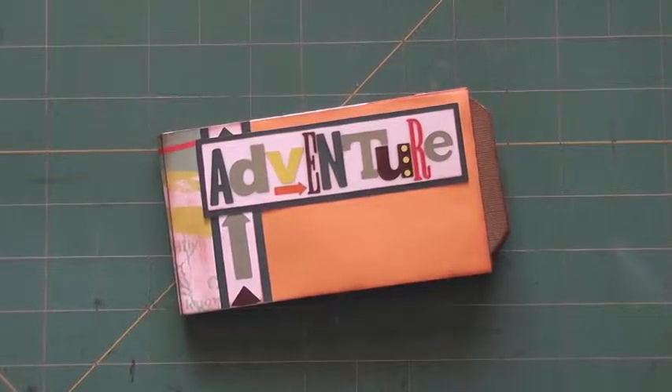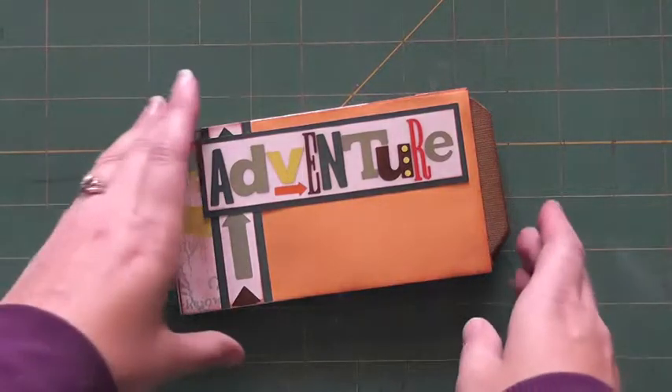Hi, this is Sherina with Sherina Shack Scraps. Thank you for joining me again today. This is our August project, and here I have the word adventure because isn't that what summers are about? Adventures and vacations. This is just a quick little mini since we don't seem to have a lot of time in the summertime, but a way we can save some of our memories. So here I have a coin envelope mini album, and let me take you on a tour through this one.